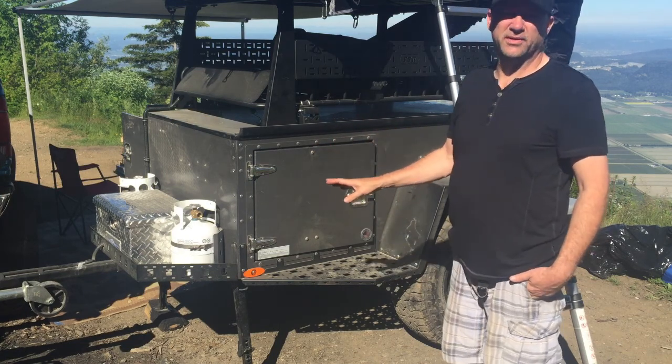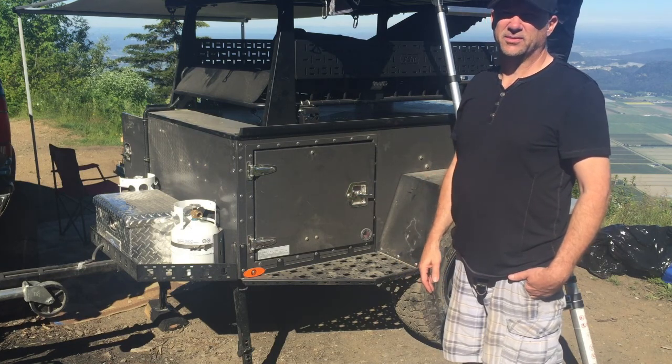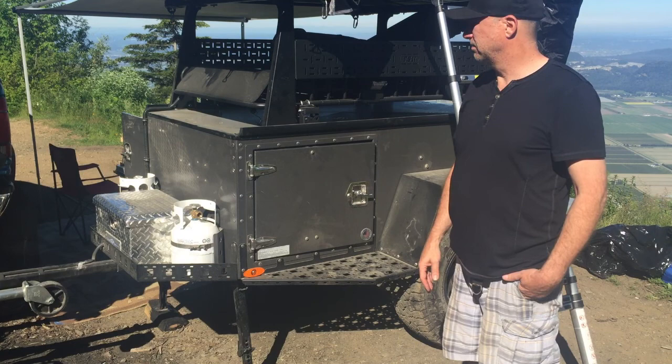I was able to do a lot more with this configuration than my original plans for the base model trailer.